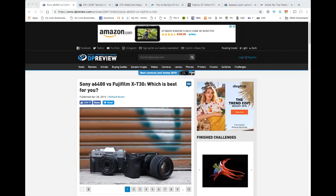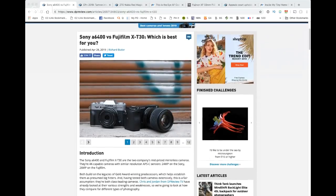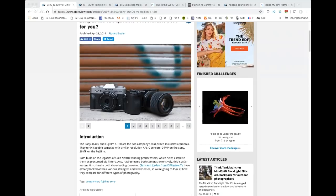All right, first story — the Sony A6400 versus the Fuji XT30. I wanted to show this because it's interesting. This is a review just published on DPReview. There are a lot of these around and I just thought it was an interesting one we can share. Looking at this review, it tends to be slanted a little bit in Sony's favor, whereas other reviewers have said the Fuji comes out in front — which is why I said it can be subjective depending on what you like.